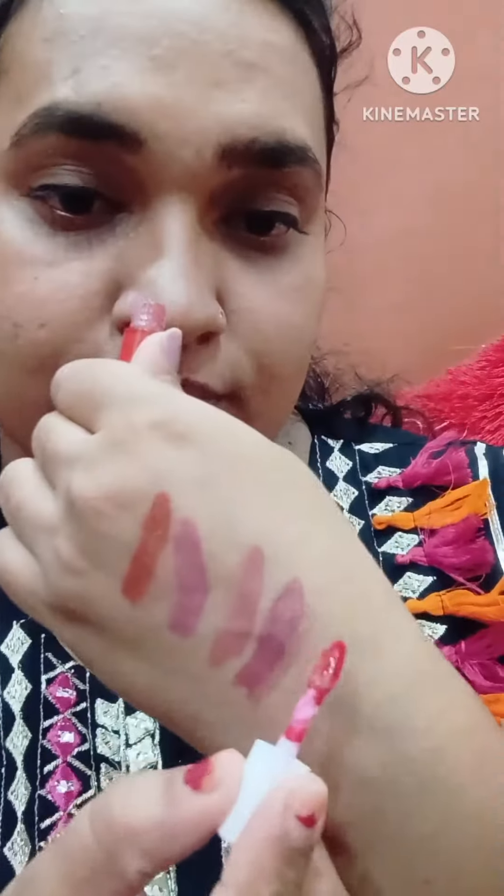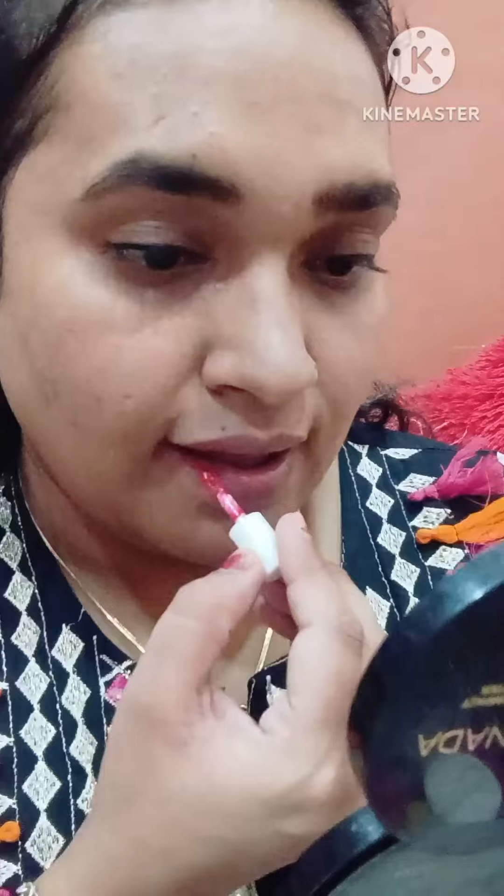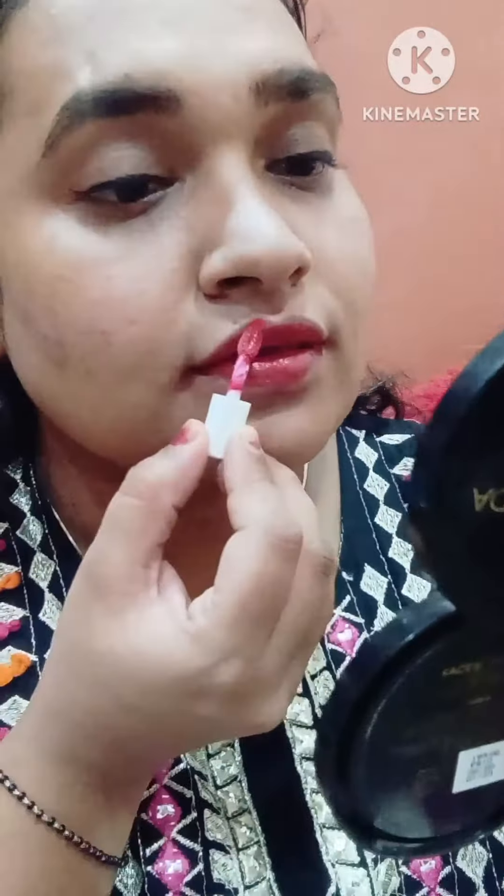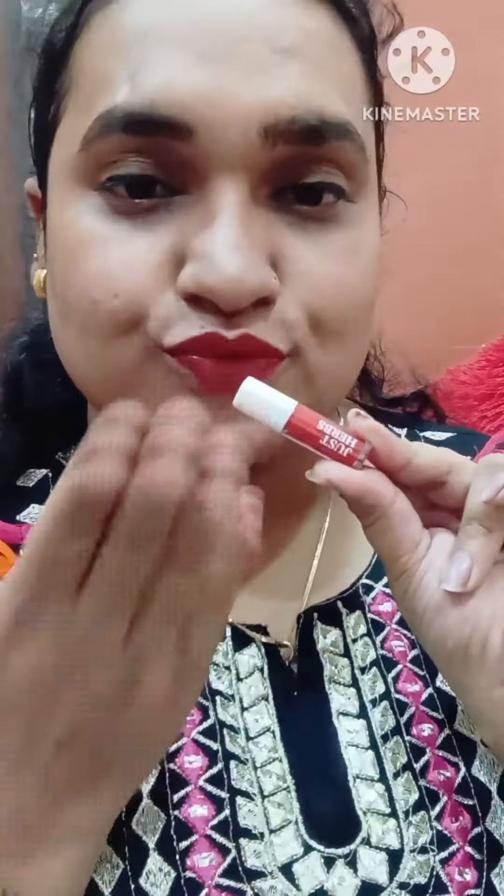Next this shade is red — this is Hibiscus Red. It's a loud shade, very shiny and very glossy. The transfer happens very quickly and it takes a lot of time to dry. Without lip balm it has been compact.